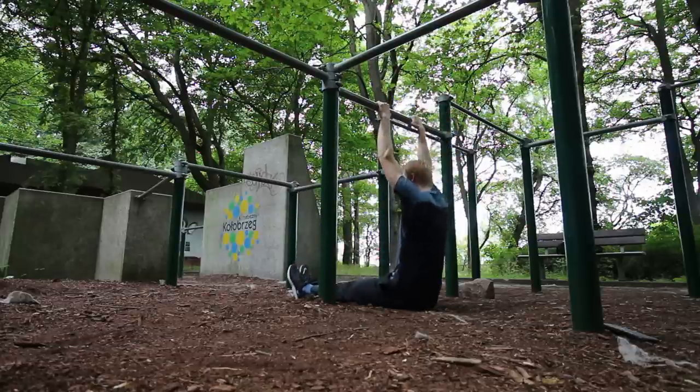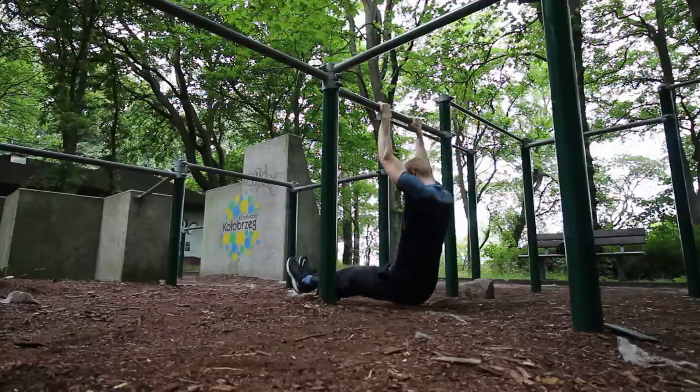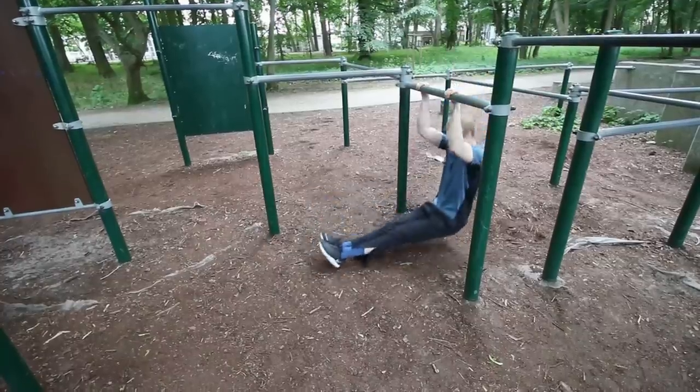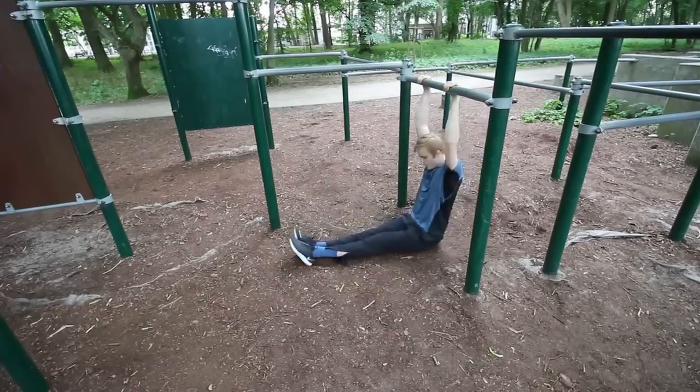Starting off with exercise number one: seated L-sit pull-ups. The main principle with this exercise — and most of the exercises I'll be talking about today — is that you want to start from as much of a standstill position as possible, and then really explode up with as much force as you've got. So for this, you start seated on the ground, and without any momentum, extra jump, or kick at the start, you just want to be seated on the ground, arms at a bar — use those parallel dip bars if you've got them nearby — and from a complete standstill, use as much force as you can to pull up as high as possible.